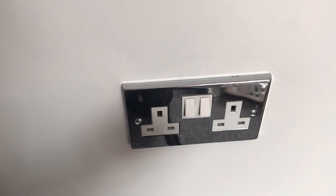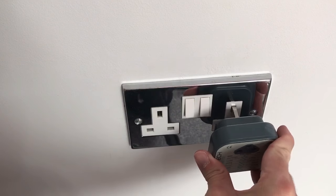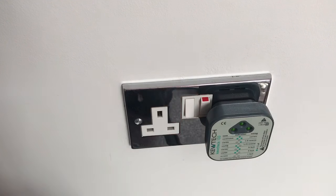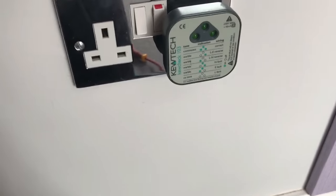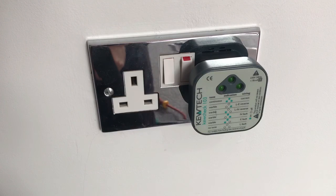The final thing to do is to plug in the socket tester to check that it's working correctly. The three lights and the buzzing mean that everything's okay.